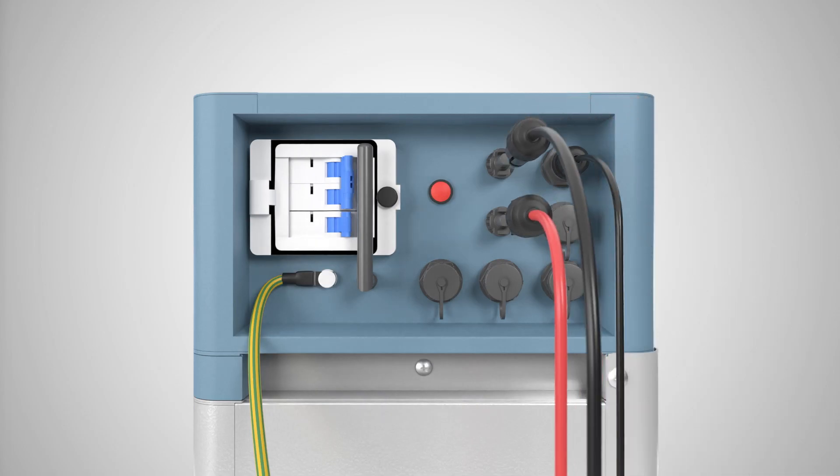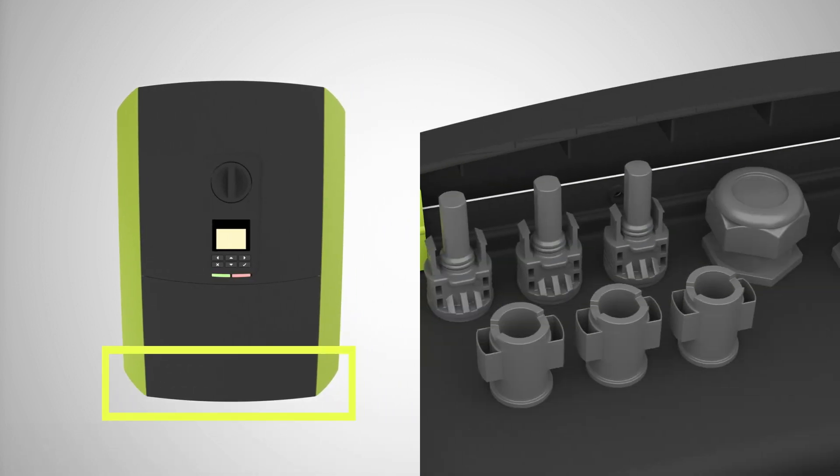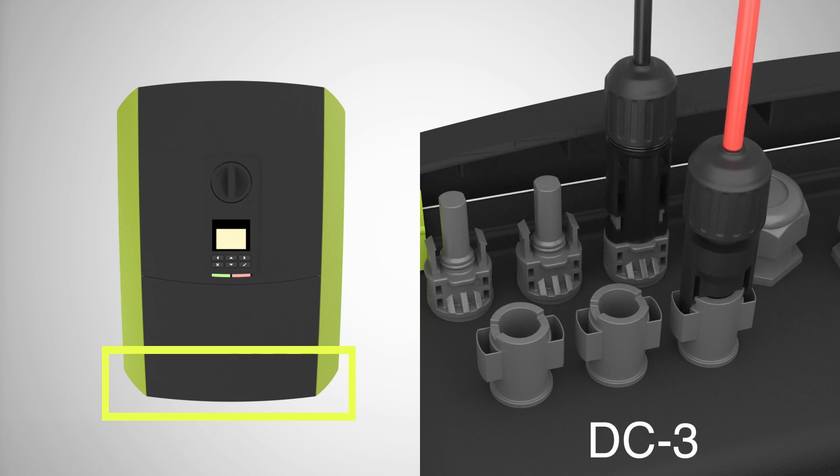Now connect the DC cable between the battery and the PlentiCore. Please use the two pairs of SunClix connectors supplied for the connection to the PlentiCore.